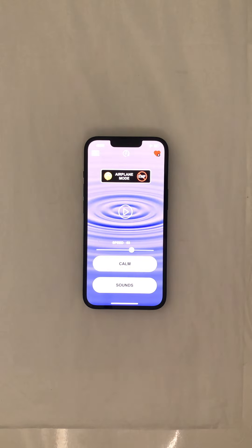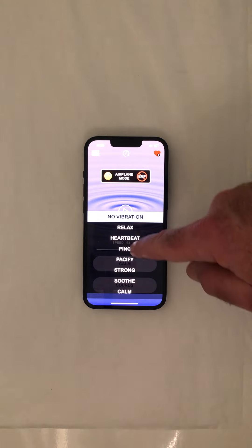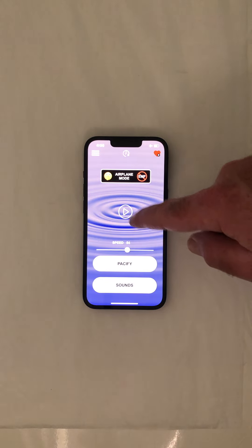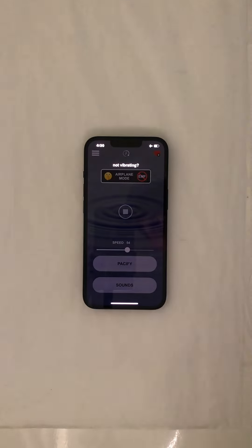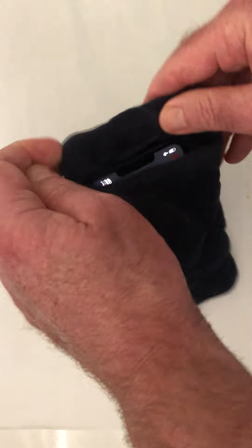Two steps. Pick our favorite vibration — say, pacify. Remember? Start it up. We'll just slide it into our smart sleeve.